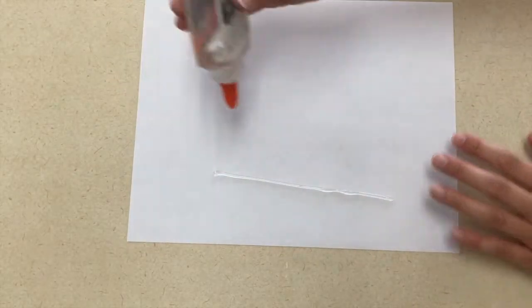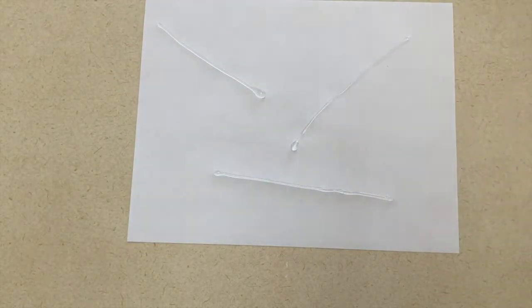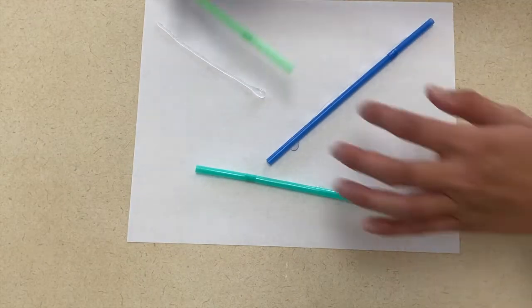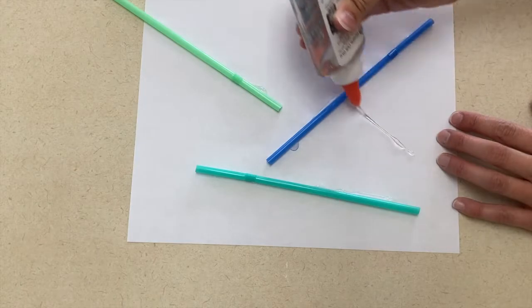For art, you can create a pipe picture. For my pipes, I used straws, and you can use these to make a picture using pipe. They can glue them wherever they want on the picture and just call it a pipe picture.